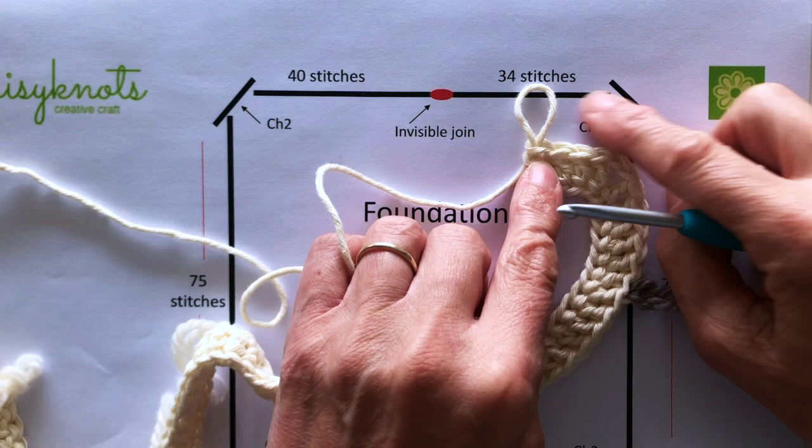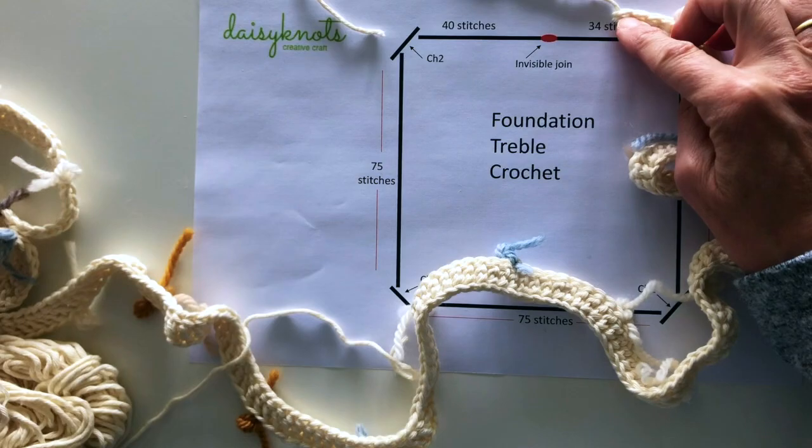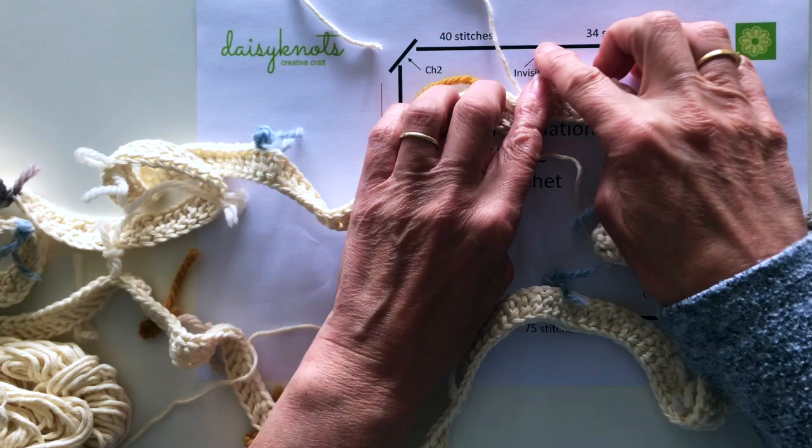I'm at the last corner so I've got 34 stitches to do before creating the invisible join. I've completed my 34 stitches and fastened off the yarn and I'm now ready to connect those two ends together.